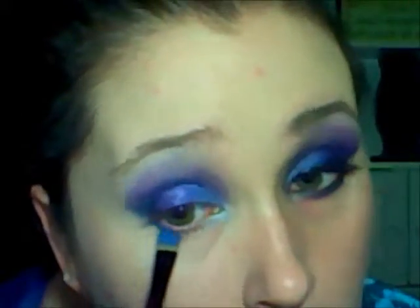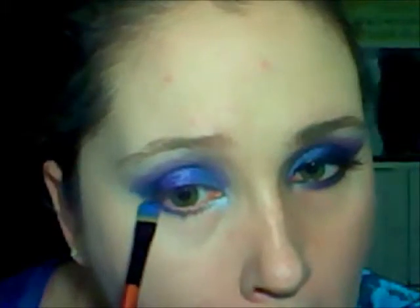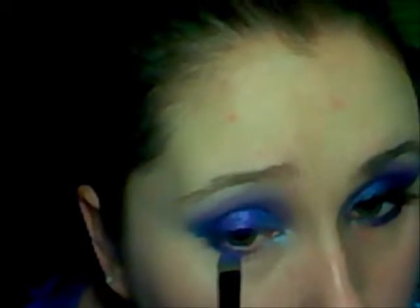Take that same blue color that you put all over your eyelid, about two thirds of the way. Then take the same purple that you just had and place it in the middle third — meet it with that light blue and blend it.